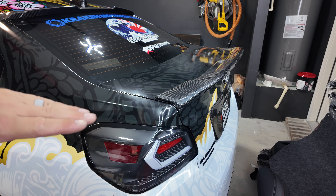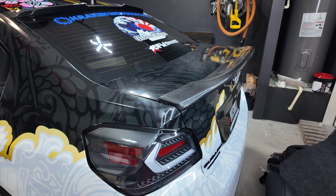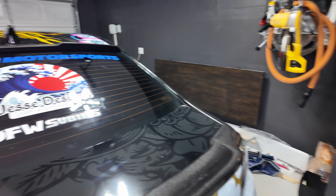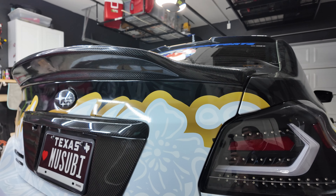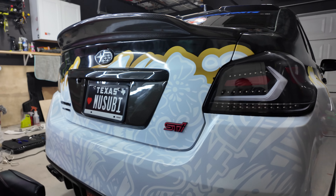That looks pretty good with the body lines and the lights — it all just kind of flows together with that duckbill, so that's pretty cool. Let's see if we can get a better angle of it. It's really nice — it's subtle, but I honestly have never seen a duckbill like this on the road before.